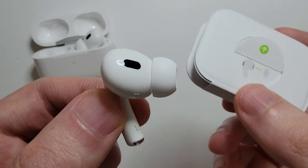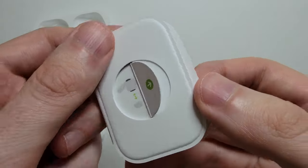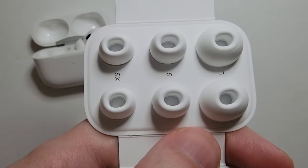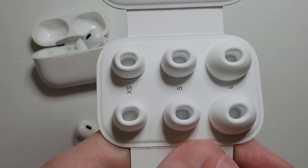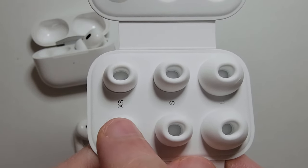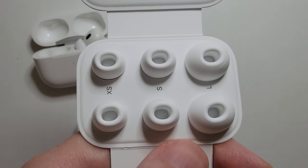In the box that your AirPods shipped with, you'll have some additional ear tips. For the first gen AirPods Pro, you only have sizes small and large — S and L. But gen 2 also comes with XS, extra small.